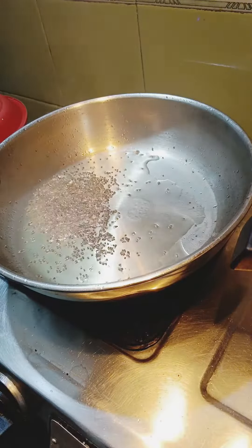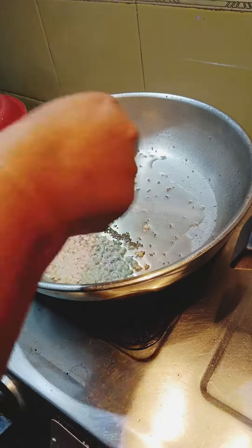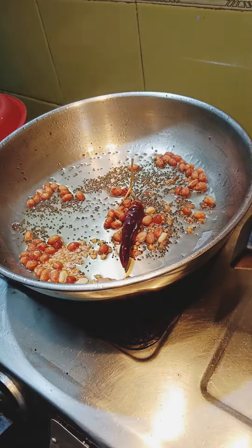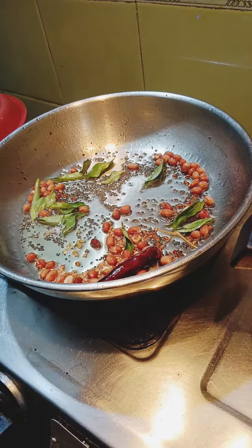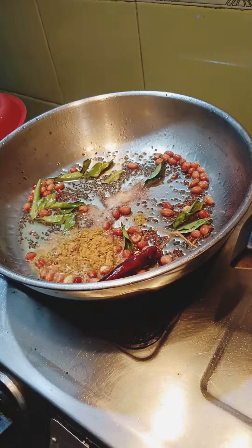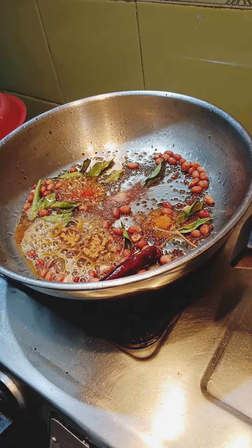4-5 spoons of eggs. Next, mix them with eggs. Put a small spoon in the hand and add a small spoon in the pan.